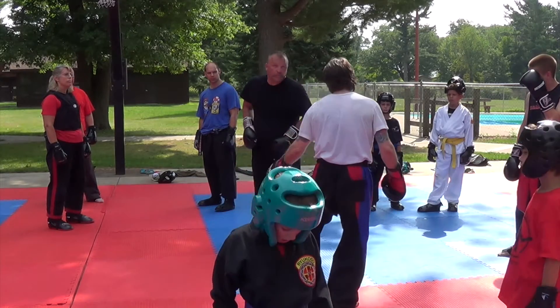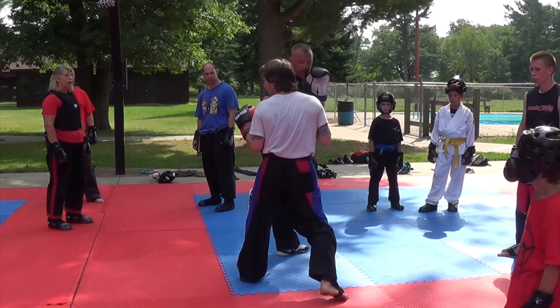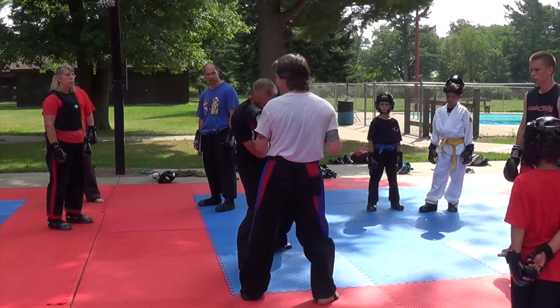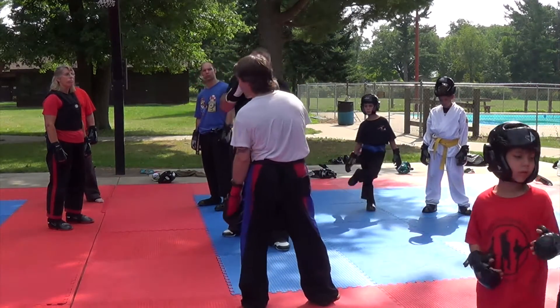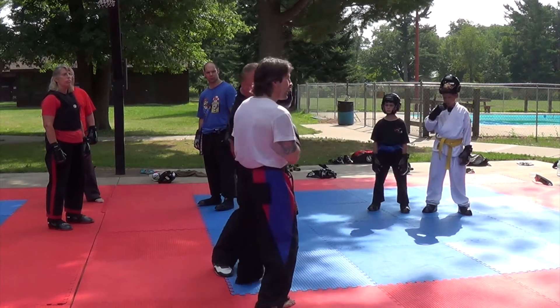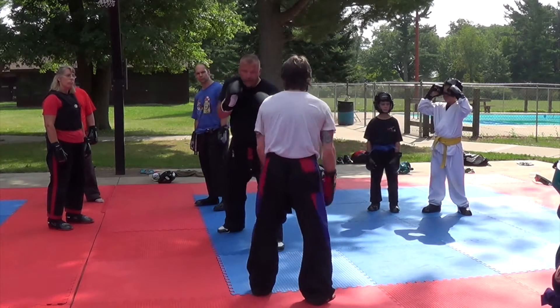The same thing with the low kick — I want to turn into this, because if I stay this way, see how it's just going to cut my leg over. Now he's done to me what I was trying to do to him. He's totally upset my balance, and that's what's going to happen.